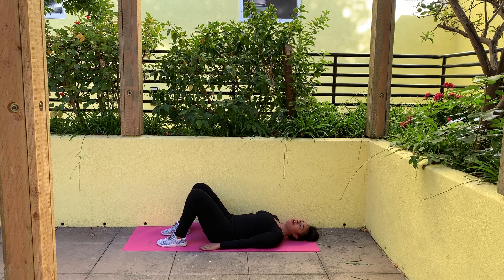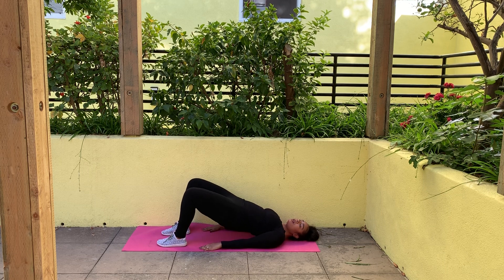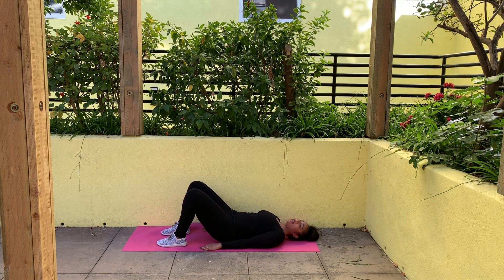One more time, raising up that belt buckle. Make sure you're leaning that leg up against that wall. Bring it back in and slowly bring it back down.